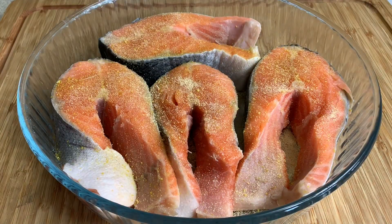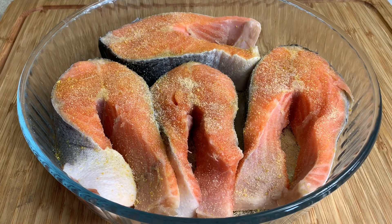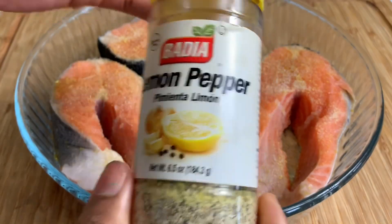I'm also going to put just a little pinch of salt — don't want to put too much salt, just a little pinch will do. And last but not least we're going to go in with our lemon pepper seasoning.